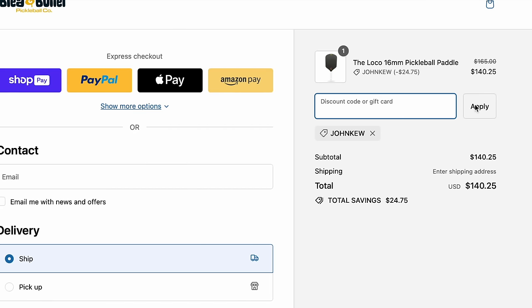At this price, the Loco is a very solid deal. As always, thank you for watching, and if you found this video helpful, please hit the like and subscribe buttons. Also, if you haven't seen it yet, I started a website and put all of my paddle metrics on a database that you can sort and search. There's also a ball database that compares hardness, rebound, and other metrics for all the major ball brands. You can subscribe to my newsletter to get early access information and some behind-the-scenes stuff. Check all of that out at johnqpickleball.com.